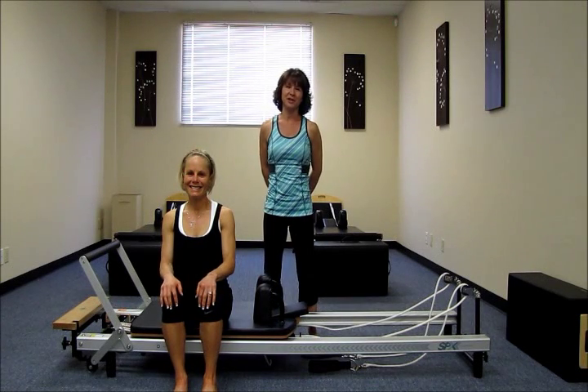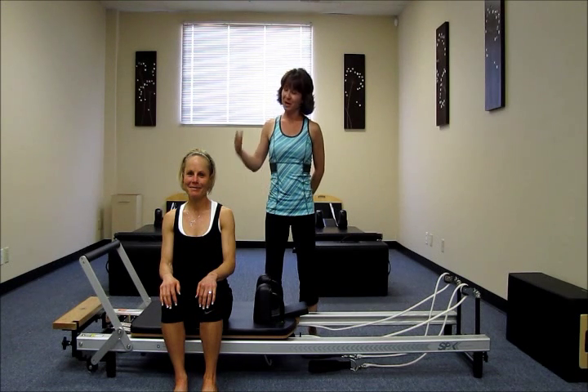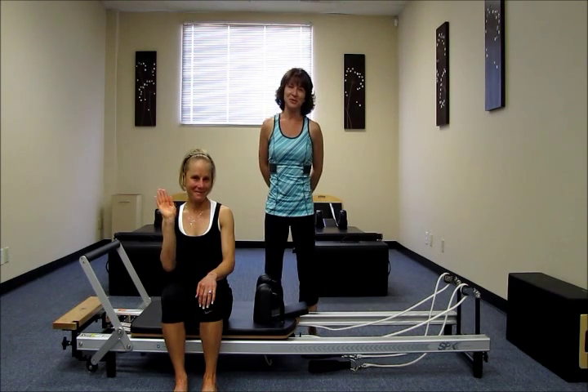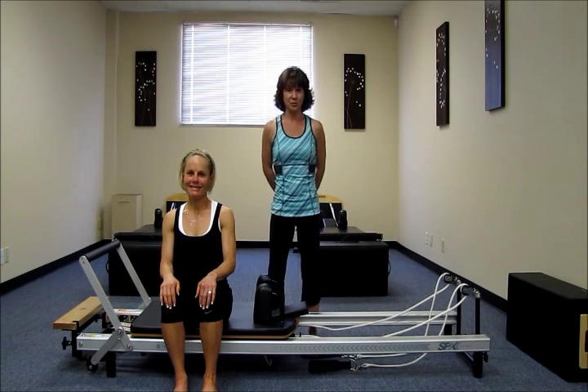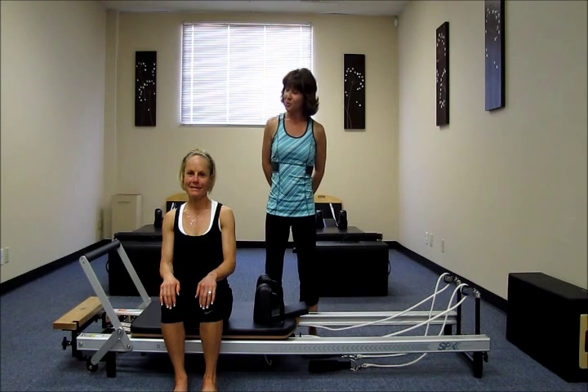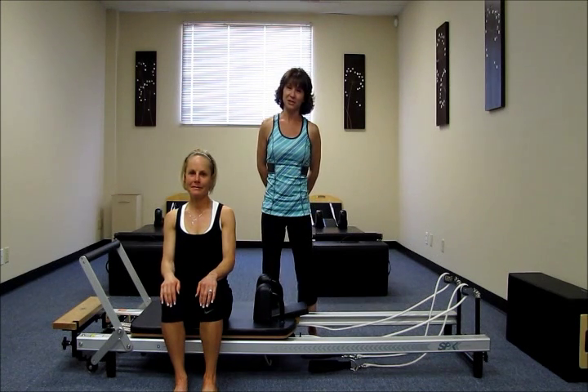Hi, I'm Wendy Huber. I'm a Pilates instructor from San Jose, California. And here with me today is my lovely assistant, Katie. She's one of my more advanced level students. And she'll be demonstrating the long stretch series today as I cue her through it. And she's all warmed up and ready to go, so we'll go ahead and get started.